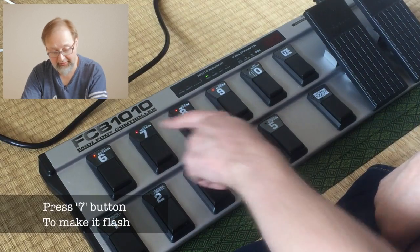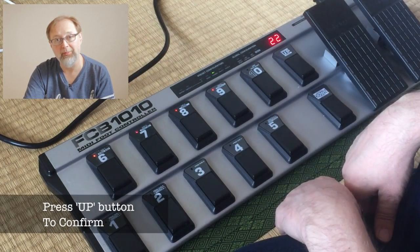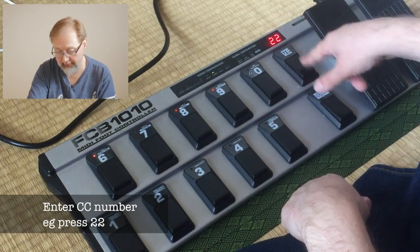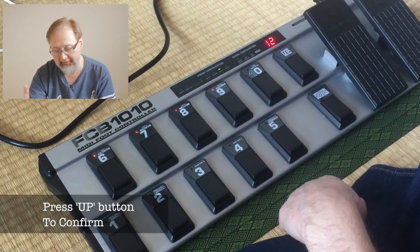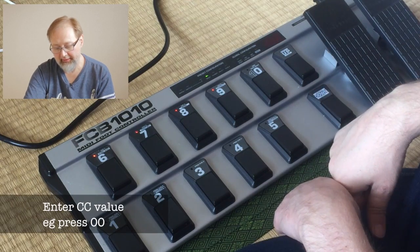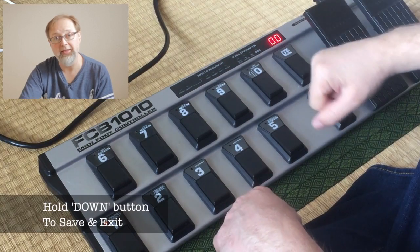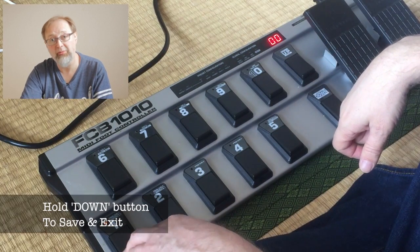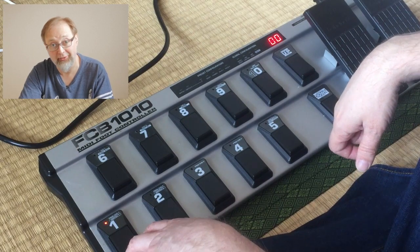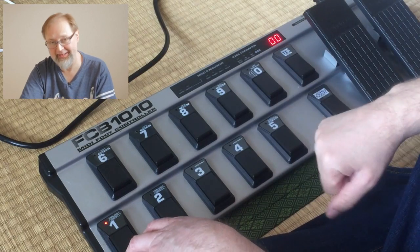Now hit button 7 to set controller 2 — make sure it's flashing, then hit up. We're sending the same CC number — 22 — so it's important they match. Hit up, and this time we set the value to 0, because we're doing it in reverse order. Then hold down the down button to write it into memory. Switch 1 is now set: first press sends 127, second press sends 0. That's the basic setup. Now we need to do that for all 10 switches.